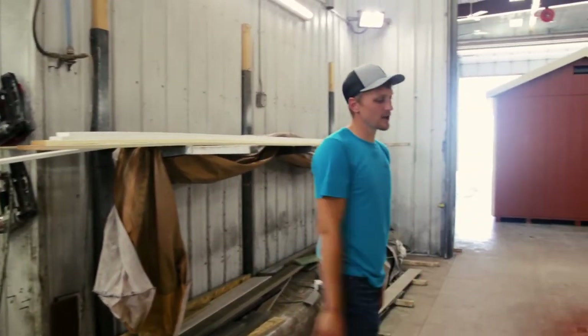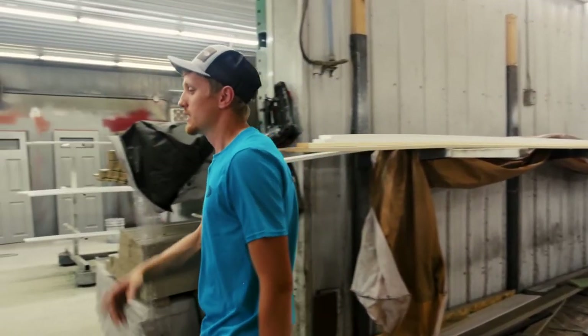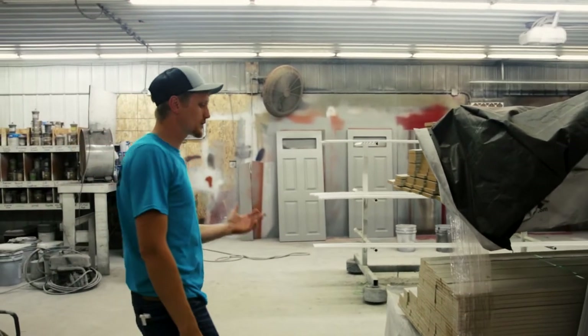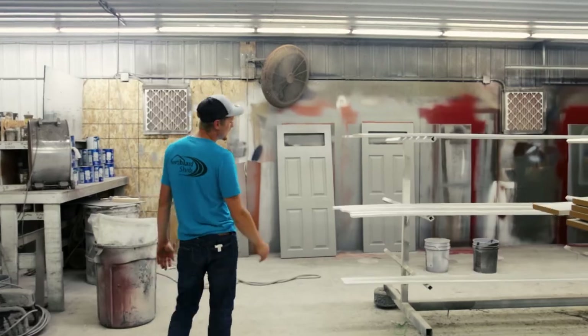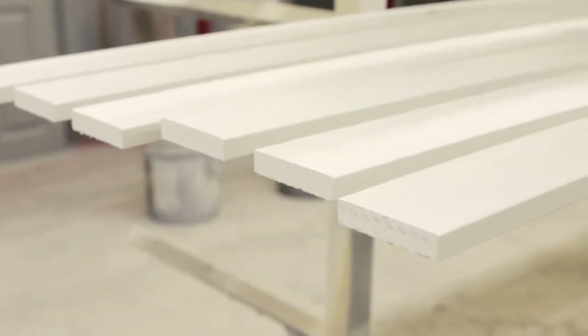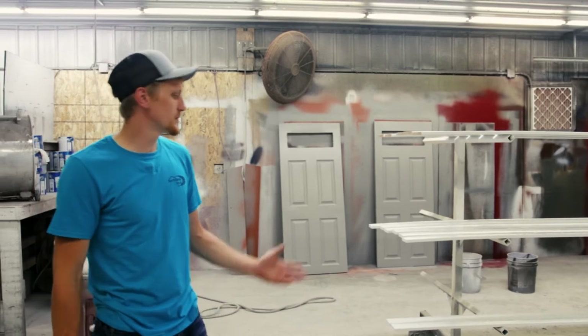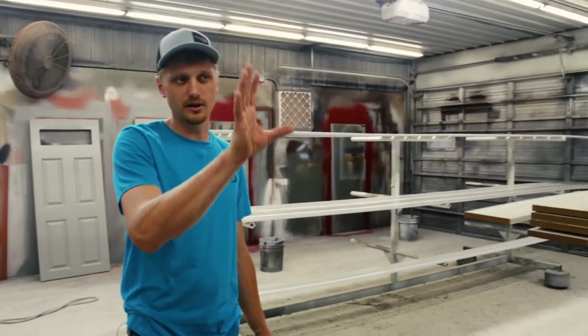The buildings get painted here, and once the paint is on, they will trim the building. In this room we paint all the trim — right now we have a bunch of white trim laid out that will go on that building we just looked at. The trim gets painted in here, the doors get painted in here, and any components of the shed get painted in this room. Once they're dry, they'll take them out, cut them to length, and put them on the building.